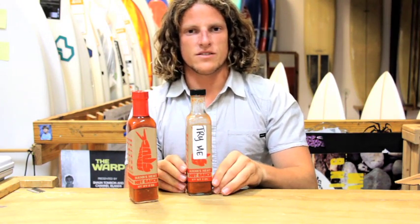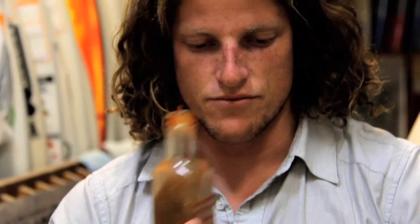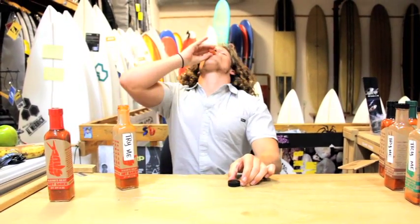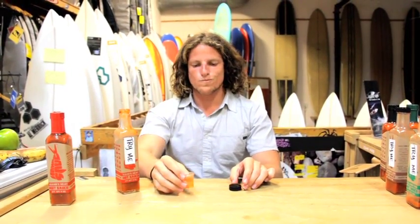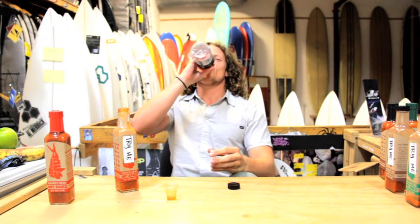Fortunately, we have testers to see if you can take it. I'm not crying — my eyes are just raining. It's delicious. At first I was like, maybe it's not going to be that hot, and then it just kicks in. That's the habanero.